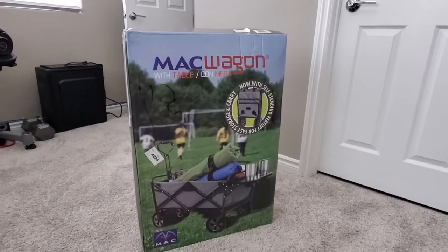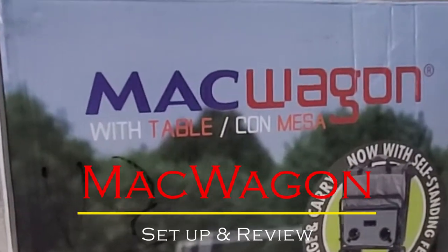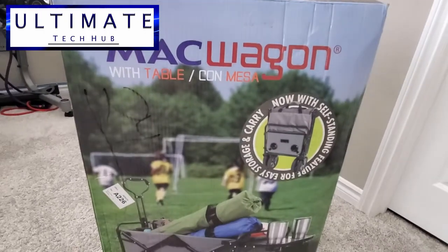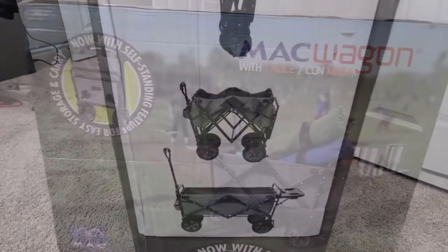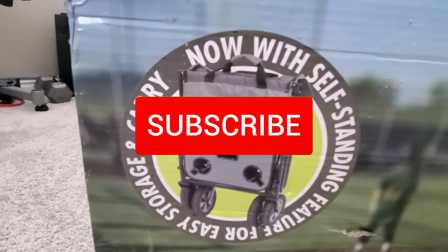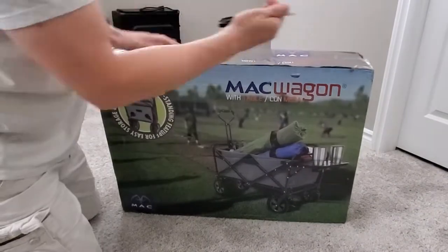Hi everyone, it's the season to enjoy the great outdoors and today we're going to take a look at a product called Mack Wagon. I'm Mike and this is the Ultimate Tech Hub. This Mack Wagon is designed for camping, ballgames, yard work, and beach trips. It's made from durable 600D polyester fabric and a strong steel frame. Remember, hit subscribe to keep this channel alive. Let's go ahead and open the box and see what's inside.